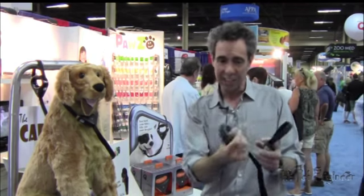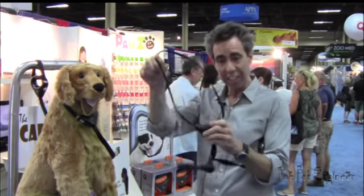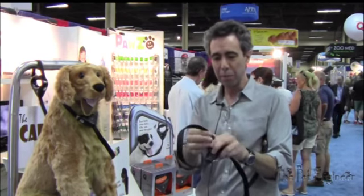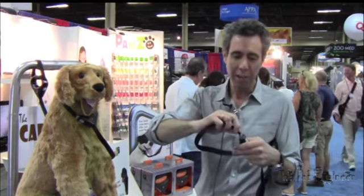Simply a lock on the collar, a lock on the handle, fully adjustable to fit any size dog. Simple to put on — you just put it around your dog's neck, and you are good.